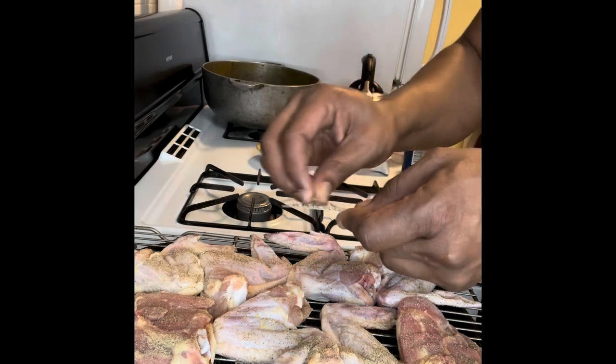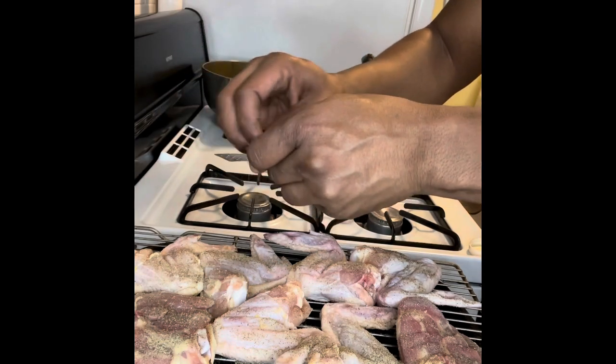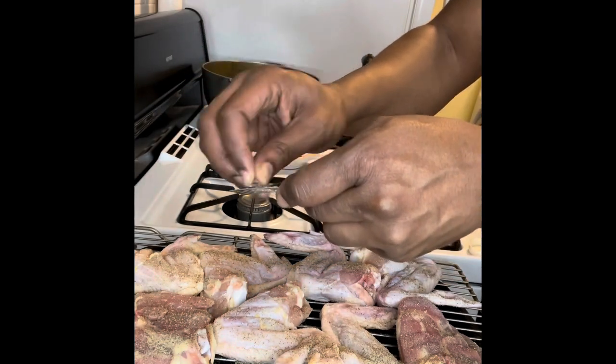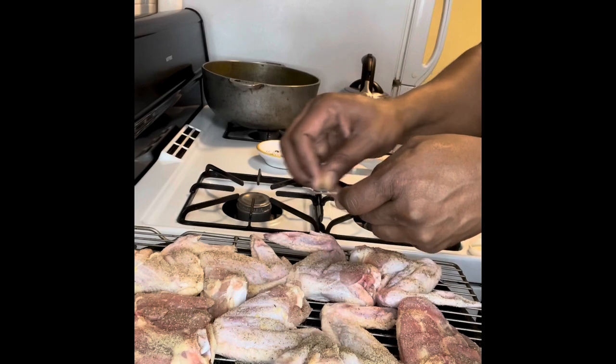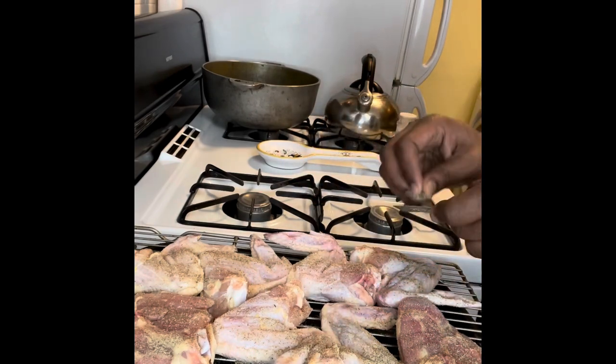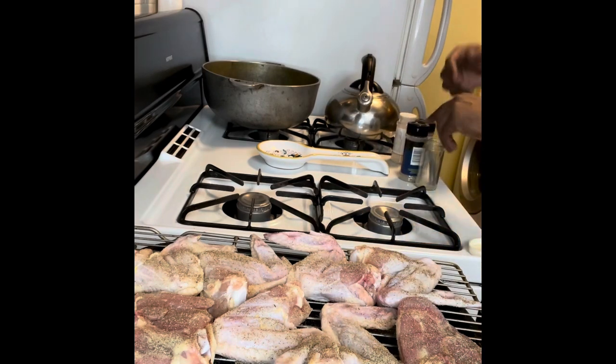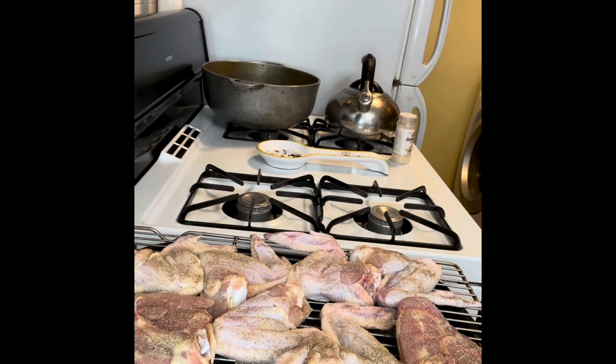That piece fell off into the pan — that's alright, more flavor. I'm going to show you guys a special method: basting. If you have a turkey baster it's really good — you squeeze the juices that fall into the pan and baste it on the chicken. We're going to have a separate video dealing with that particular method.